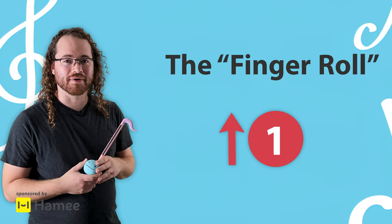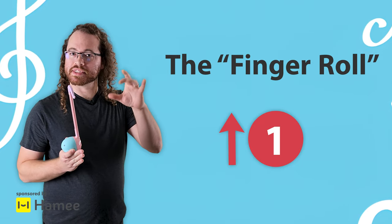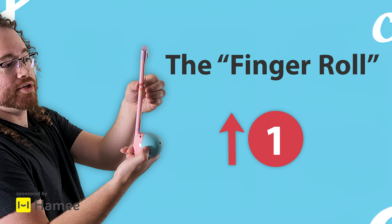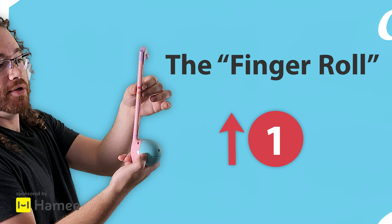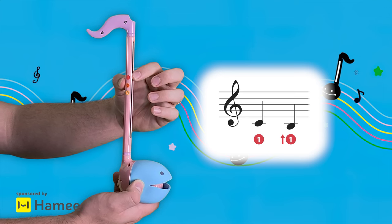The next technique that we're going to talk about I call the finger roll. This is for notes that are too close together to play with separate fingers. What you're going to do is take your index finger and roll it on its side away from your middle finger — and that's how we're going to play the next note.